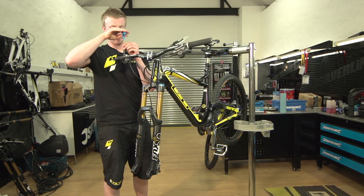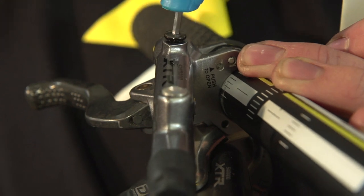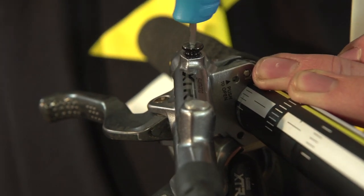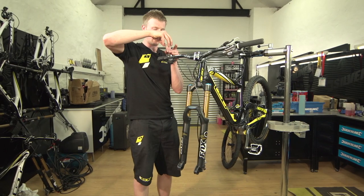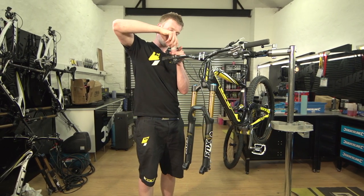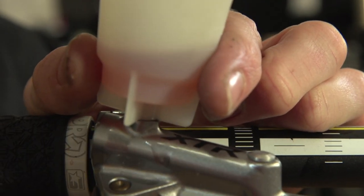Now taking your allen key, remove the bleed plug and place that somewhere safe. Then attach the bleed port in its place, making sure the rubber seal is in place as well. Not over-tightening it — so that's tight.